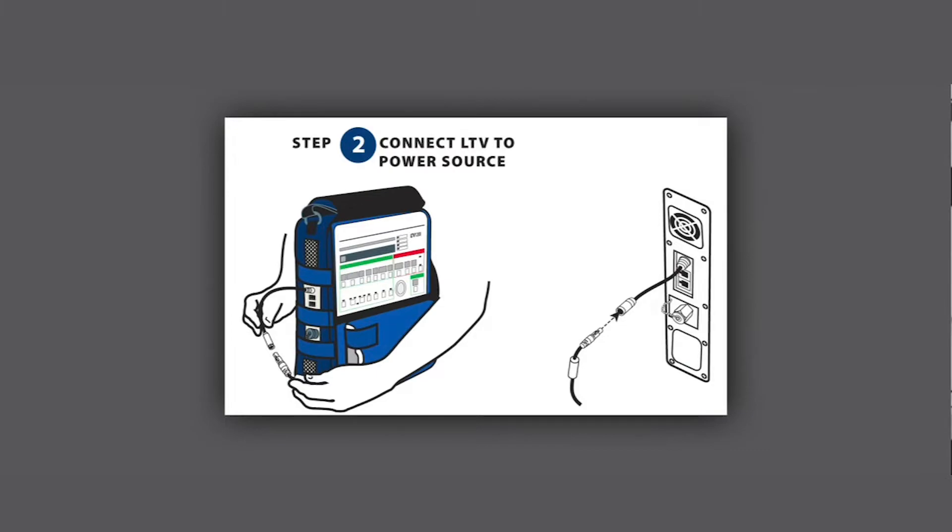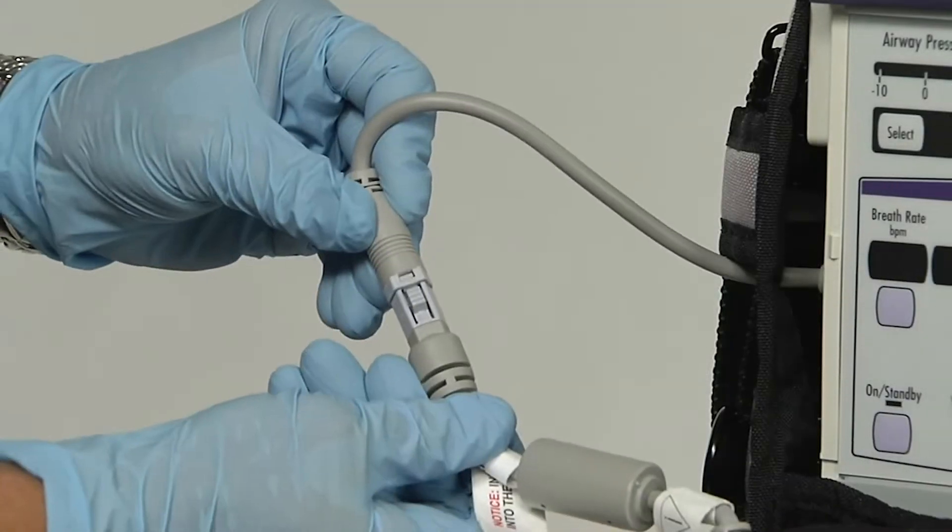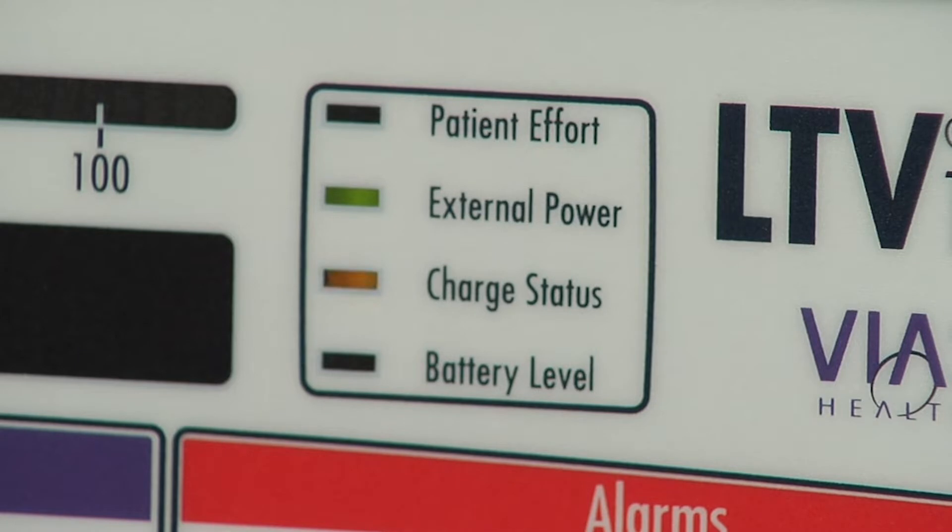Step 2: Connect the LTV to the power source. Note that the external power LED should be illuminated.